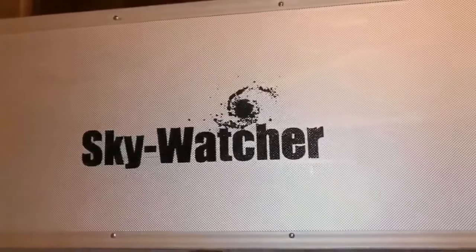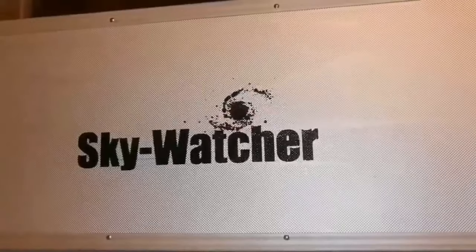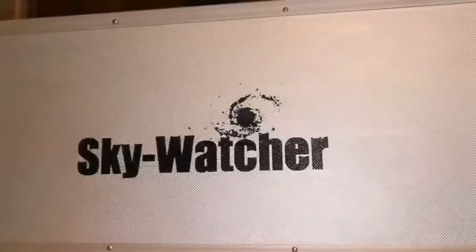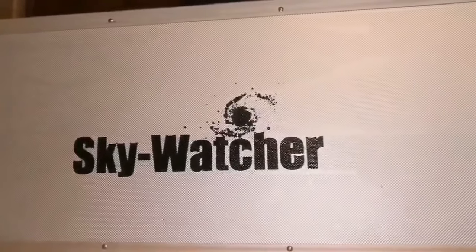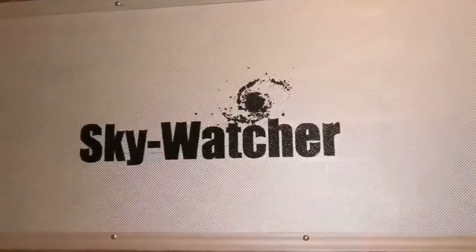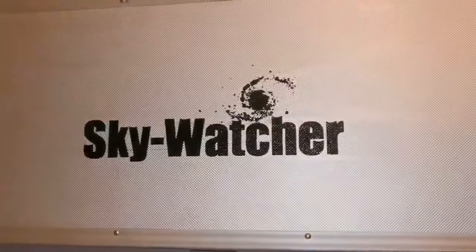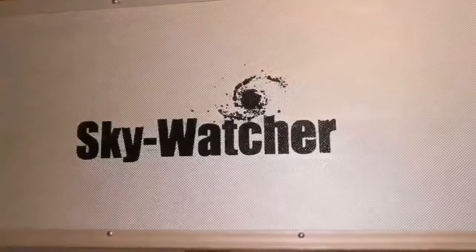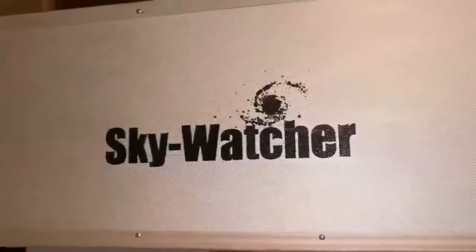There is still demand because people are in their homes and want to buy something. There are long queues for apochromatic telescopes now, long waiting lists for suppliers in Britain at least. Finding one secondhand is a good thing if you can find it. I was lucky — I found this apochromatic. Let's unbox it and see.